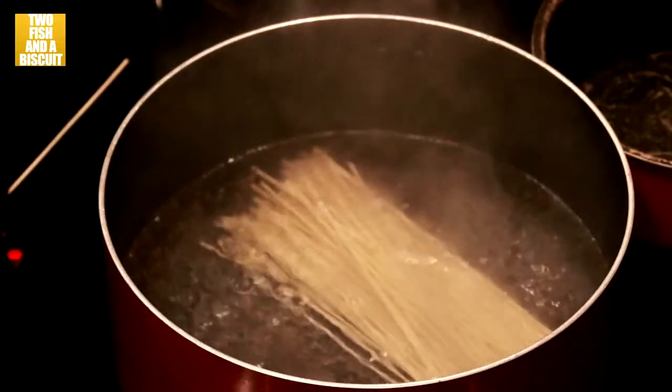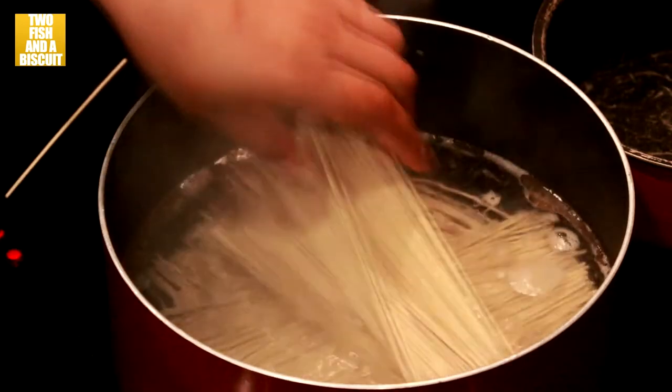Cook your ramen noodles in boiling water for approximately four minutes.